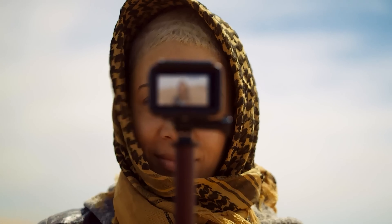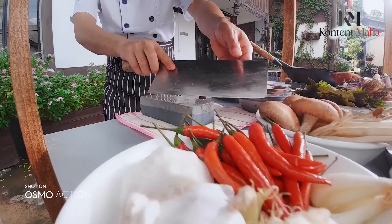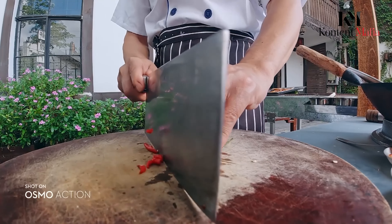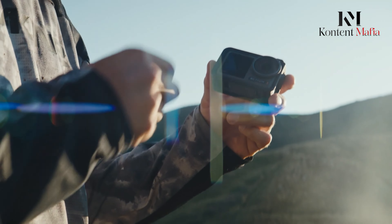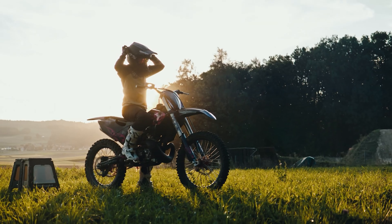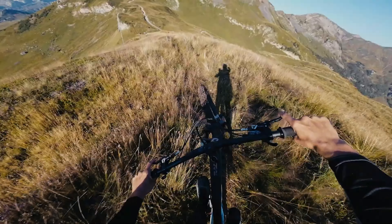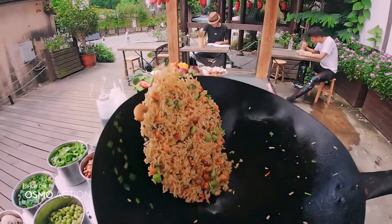DJI is known for pushing the boundaries of action cameras, and if the rumors are to be believed, the upcoming DJI Osmo Action 5 Pro is going to take things up a notch. With a rumored 40MP sensor and a suite of advanced features, this could be the ultimate tool for action enthusiasts and content creators alike. What can we expect from the Osmo Action 5 Pro? Let's dive into the leaked details and see what might be on the horizon.